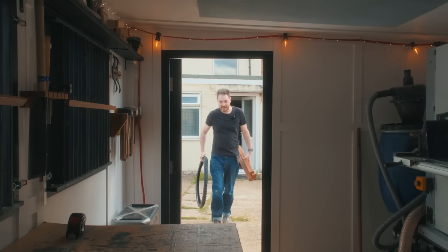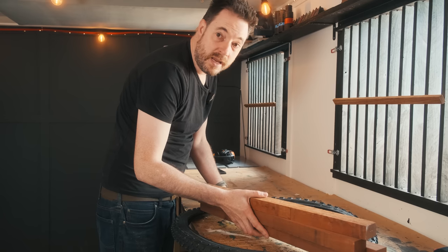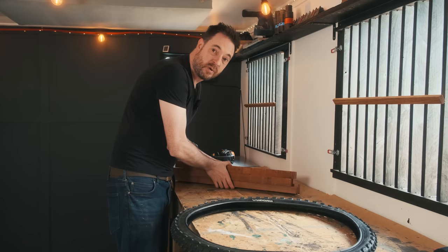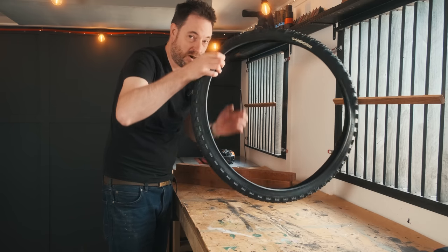My nephew's birthday's coming up and he's always hard to buy for. He's really into Hot Wheels cars — he's got a big bucket of them. The trouble is, I don't know which ones he's got and hasn't got, neither does anyone else, but what I can do is make him a display shelf.